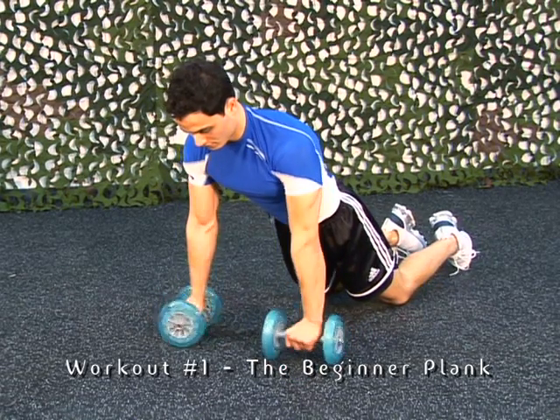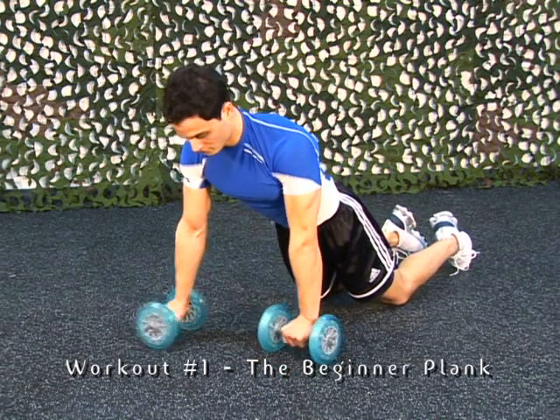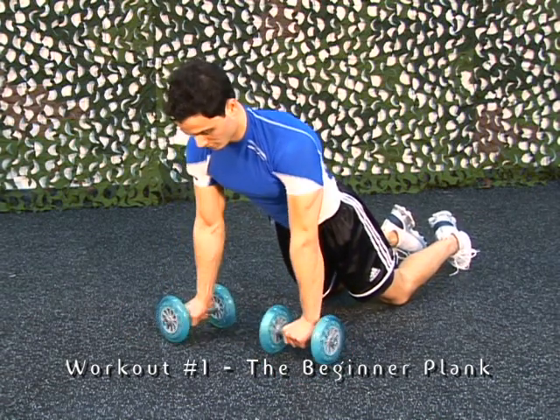Make sure you keep your head in a neutral position, keep your back straight and your abs tight. Keep your shoulders away from your ears.